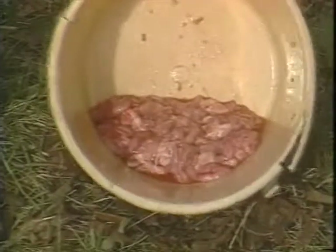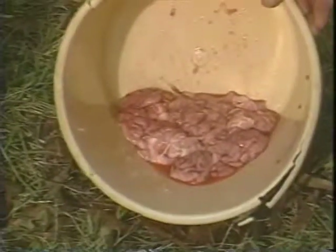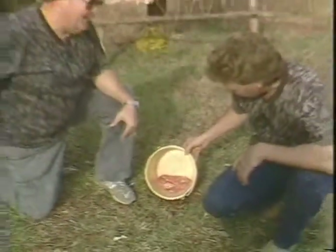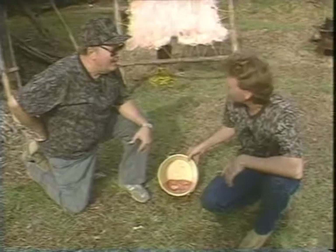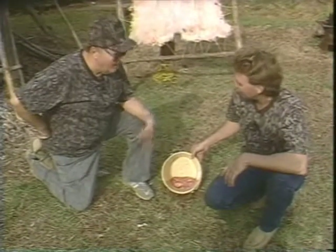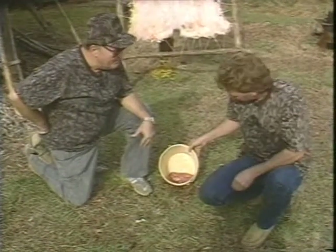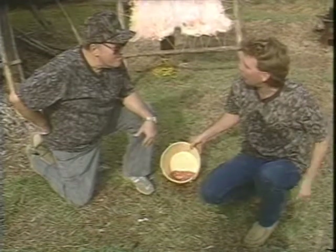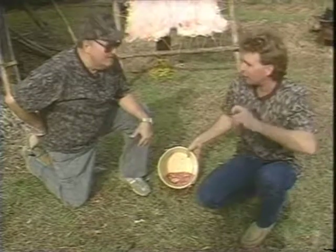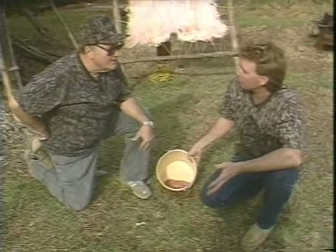Now what we've got in the bucket here is brains — and that's why it's called brain tan. On a deer, one deer brain will tan a hide. You've heard the old saying: every animal's got enough brains to tan its own hide. But I like to go just a little extra mile. The more oil you put in there, the less you have to run it through the brain-and-process — putting it in, taking it out, wringing it, and putting it back in. So if you get more brain oil in your solution, you don't have to work it as much. We're going to use about three deer brains on this one.